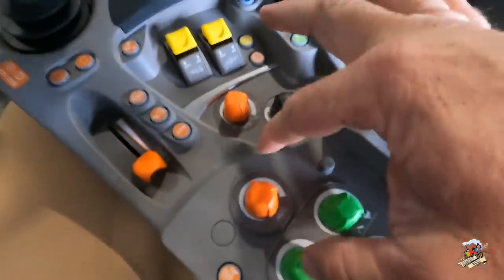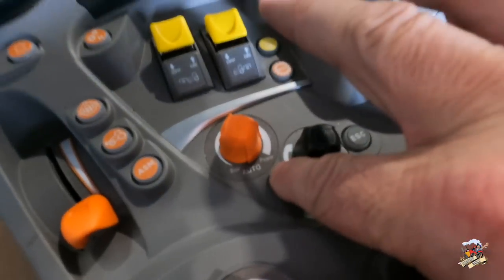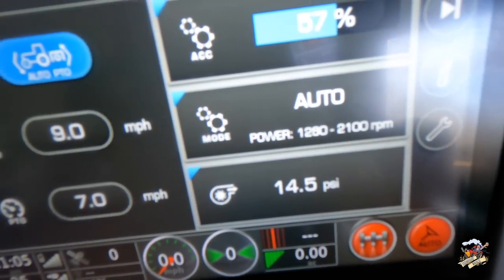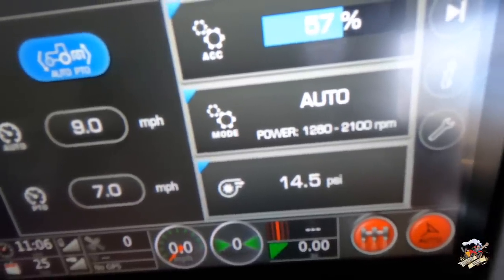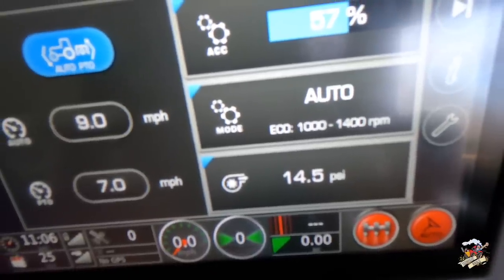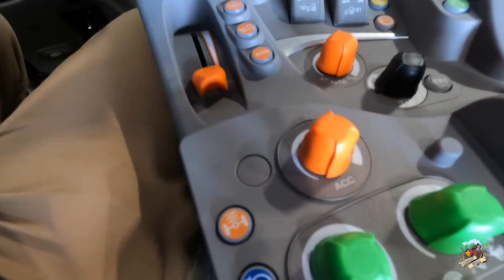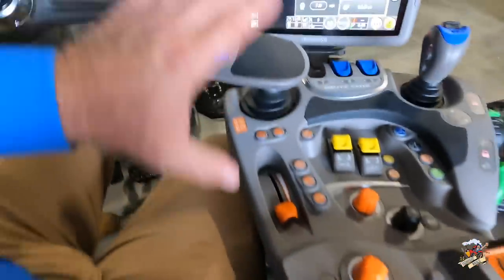Another thing I can do in automatic mode is change this to run from economy to power. As I turn this knob right here, notice as I increase that it takes me to maximum, and as I turn it down it takes us to economy or minimum. We can also set how fast we want this transmission to change speeds up and down as I push that lever forward or backwards — how fast it responds.